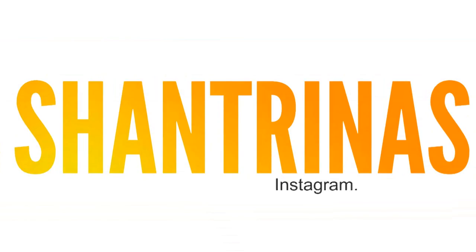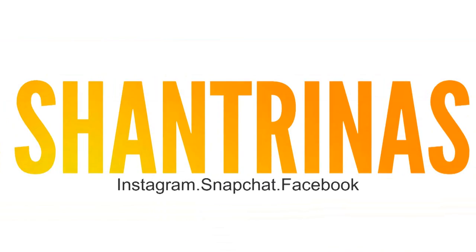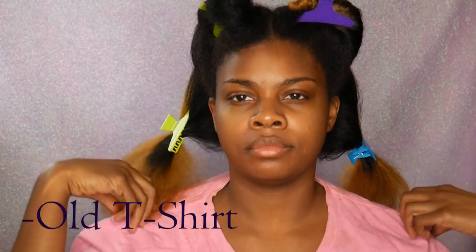Hey guys! Long time no see. I know it's been forever and a day since I've made a video, but I came back with a how-to bleach natural hair video, or at least what works for me, so I hope you guys enjoy it.